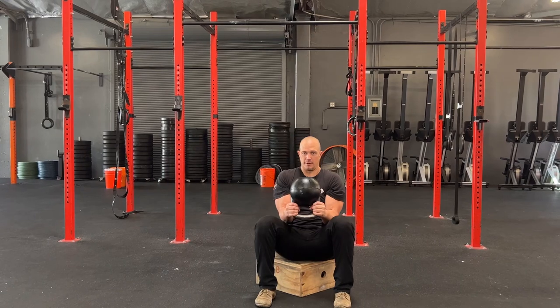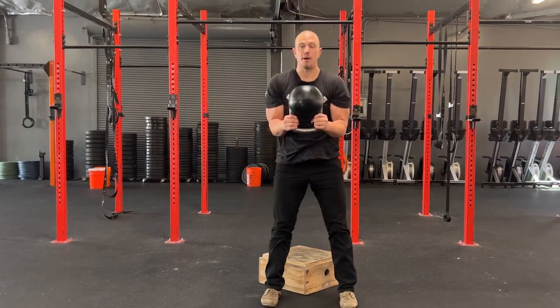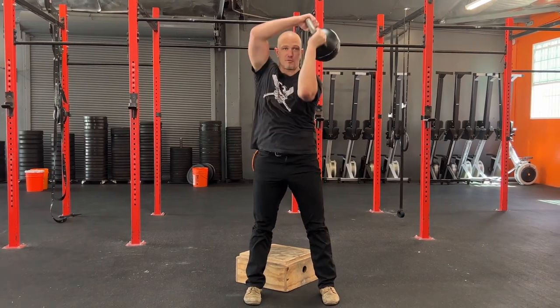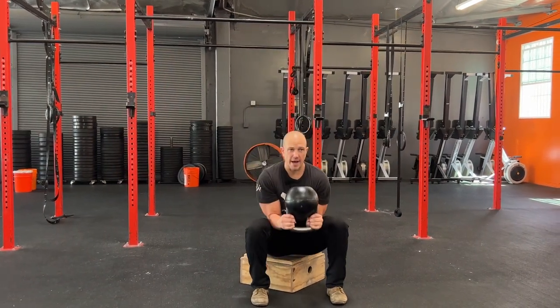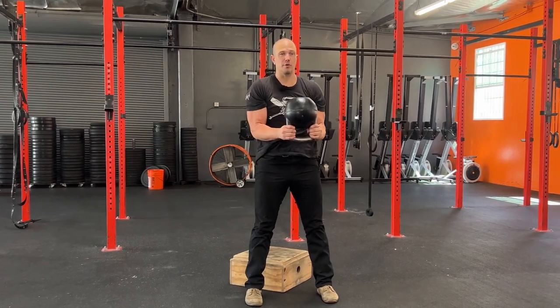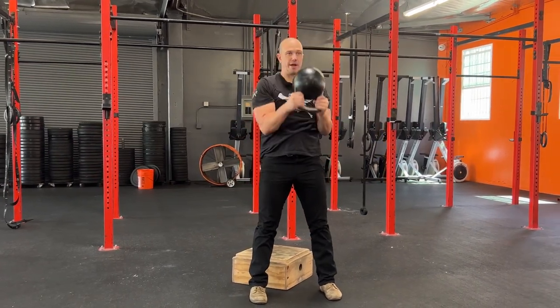Get down, lean back. Stand up. Straight legs, squeeze glutes. Left hand past right ear. All the way down, lean back. Stand up. Squeeze the glutes. Left hand past right ear.